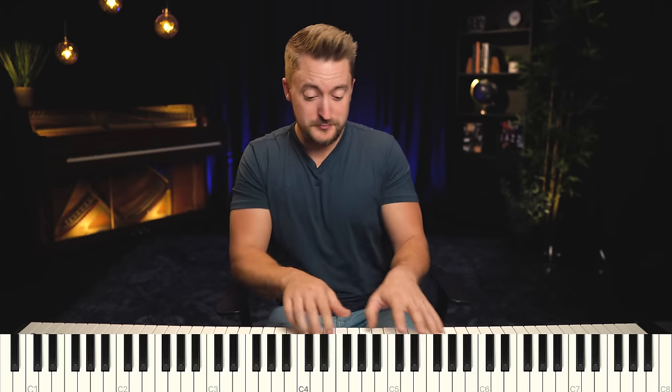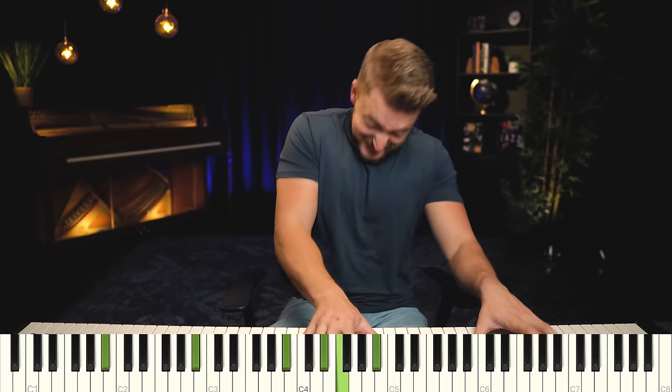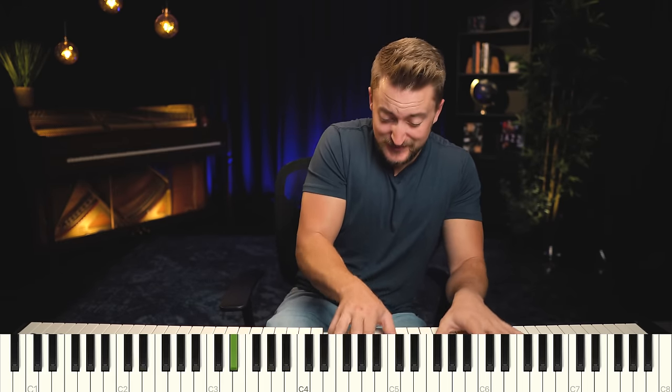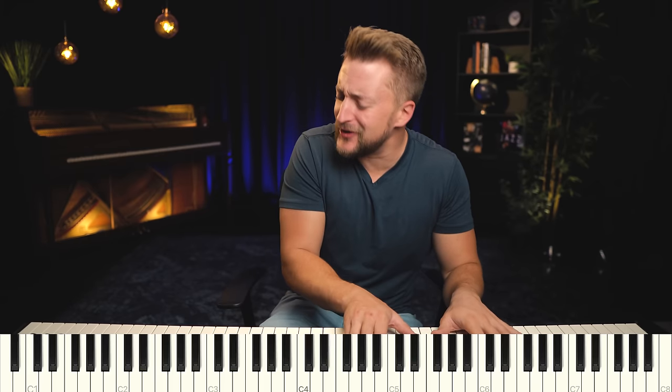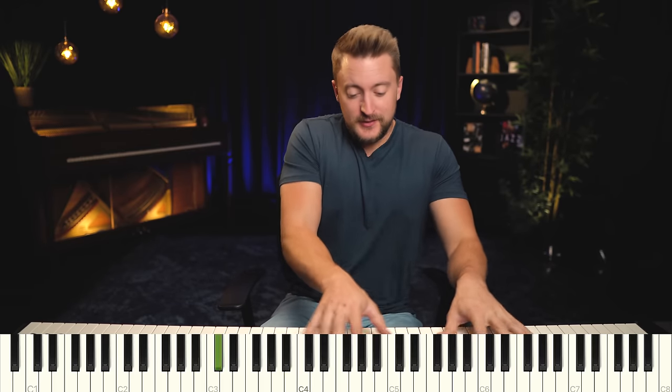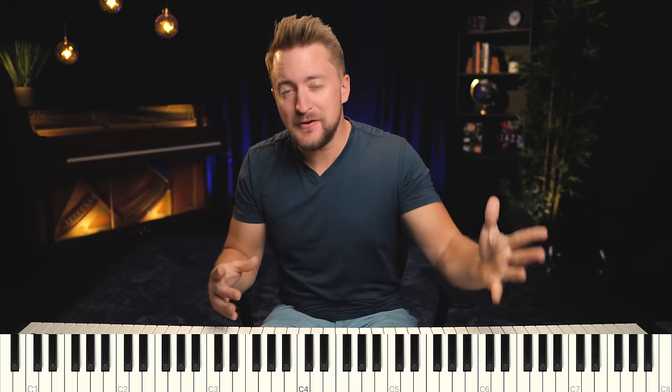All we're doing is keeping E flat in the bass and going E flat triad, D flat triad, B triad — which, as you'll remember, this is like the anime sound. So many themes and soundtracks in anime use this movement. It's a very common sound, and that's because it just sounds epic.